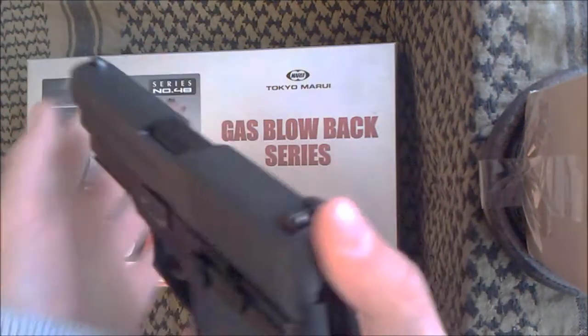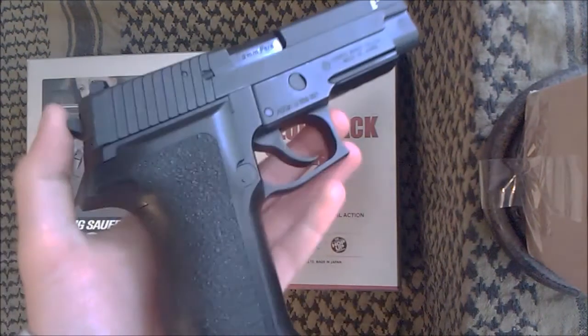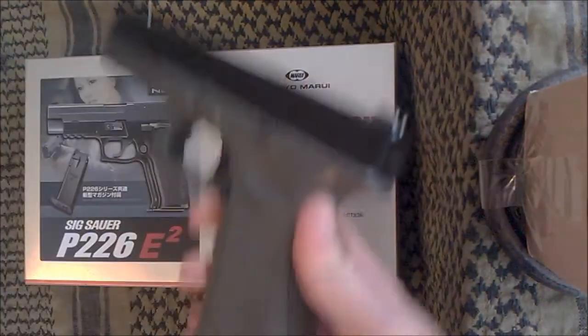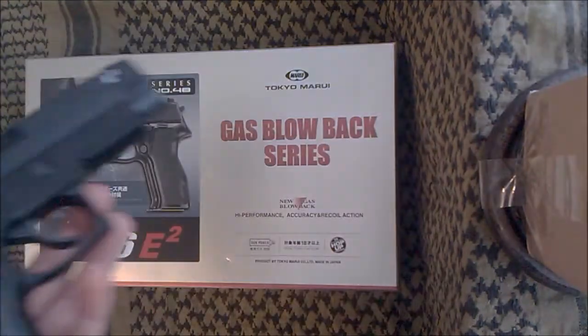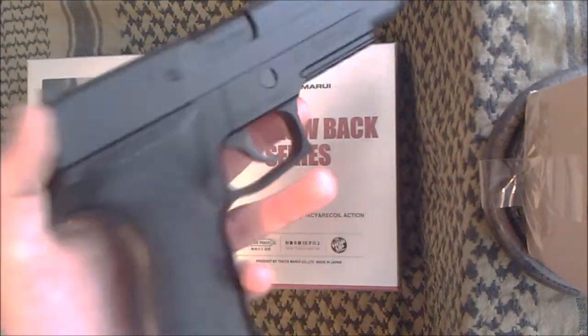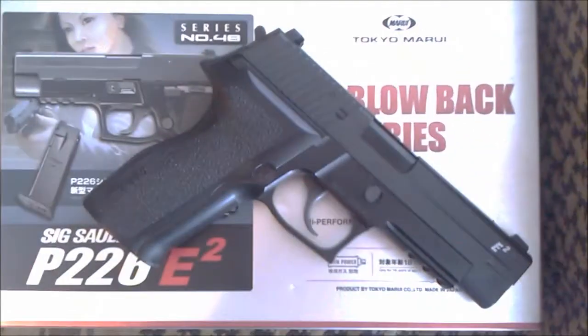Any questions, just PM me or leave a comment. I'll be having some more reviews coming up, such as my TM Glock 17. So if anyone's interested, subscribe, like, and comment. Thank you very much — I'll have some new videos out soon. Thank you for watching. Bye.